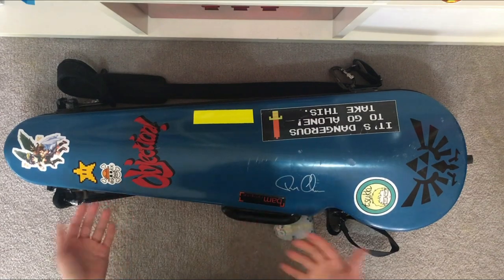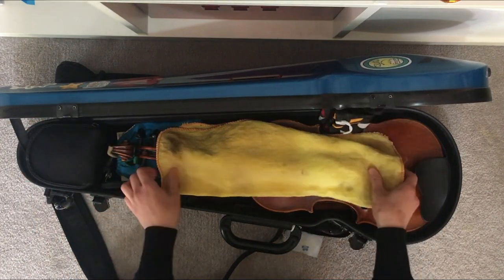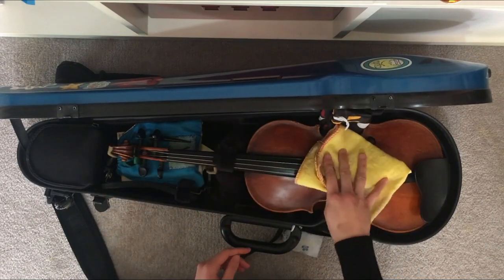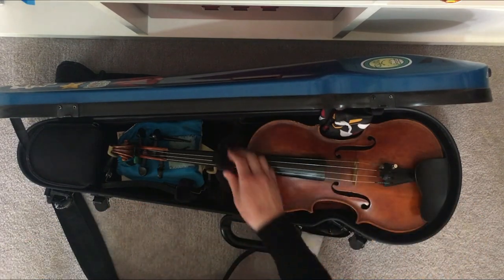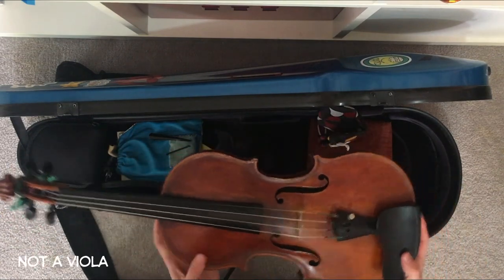Now onto looking inside and opening up. Firstly I've got a yellow microfiber cloth, which is basically used to clean the rosin off my strings and to clean the violin. And then the main part of my case — the violin.